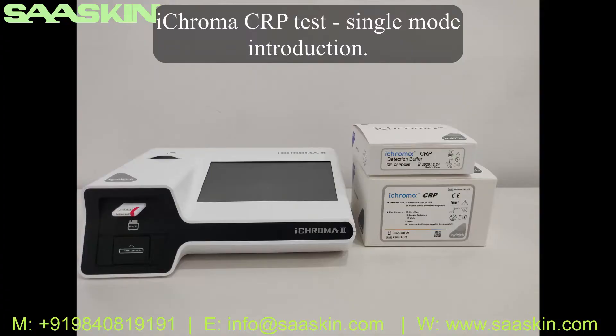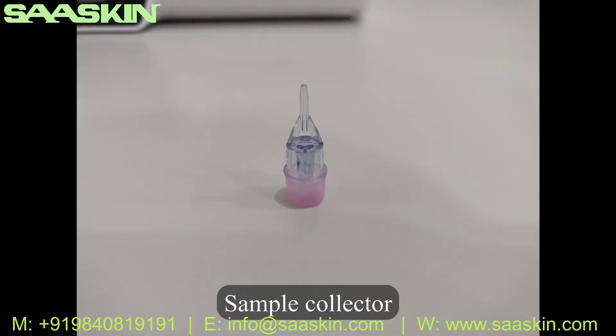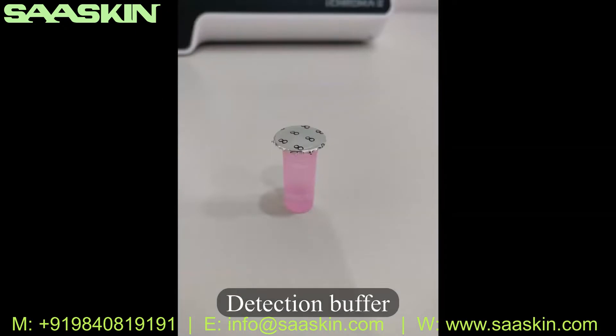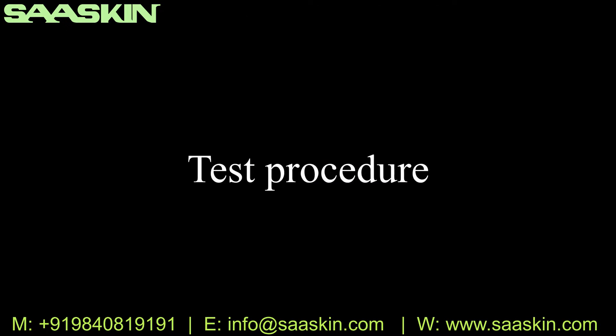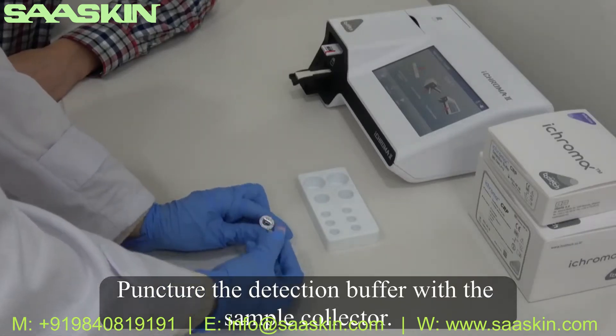Now, iCHROMA CRP single-mode test introduction. The test materials required are: sample collector, detection buffer, and test cartridge. First, puncture the detection buffer with the sample collector.